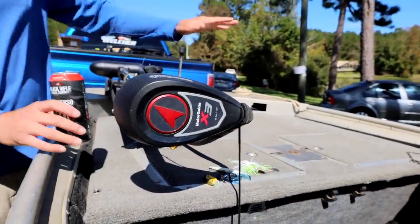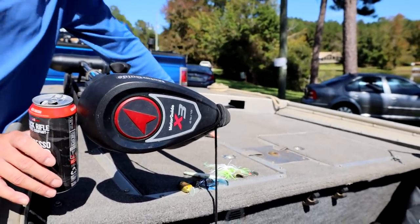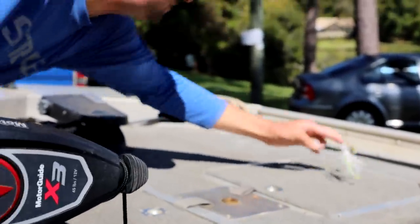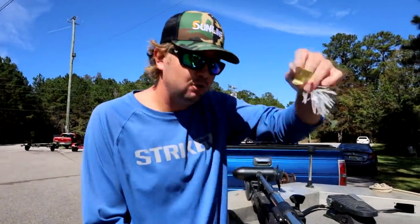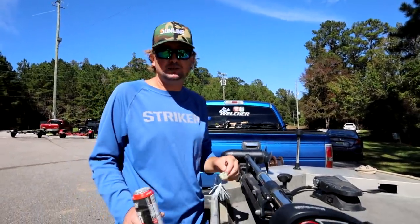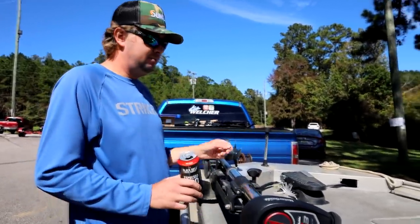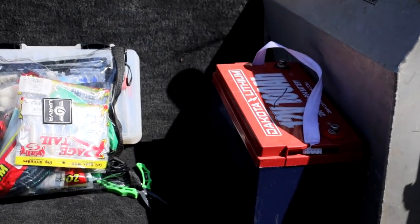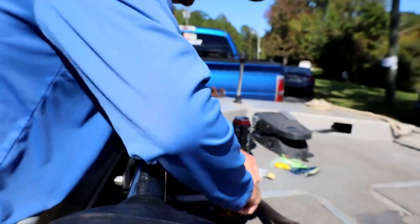Wide front deck — the good thing about this front deck is on my big boat if I have something laid across it I have to walk all the way around to get it. On this one I can pretty much grab it from either side without walking around like I would in my big Ranger. Convenience was the main priority back in 1986. Right there I have my extra trolling motor battery — I usually get a full day's fishing out of one battery, but I keep an extra just in case. I've got all my post-frontal baits laid on the front deck.